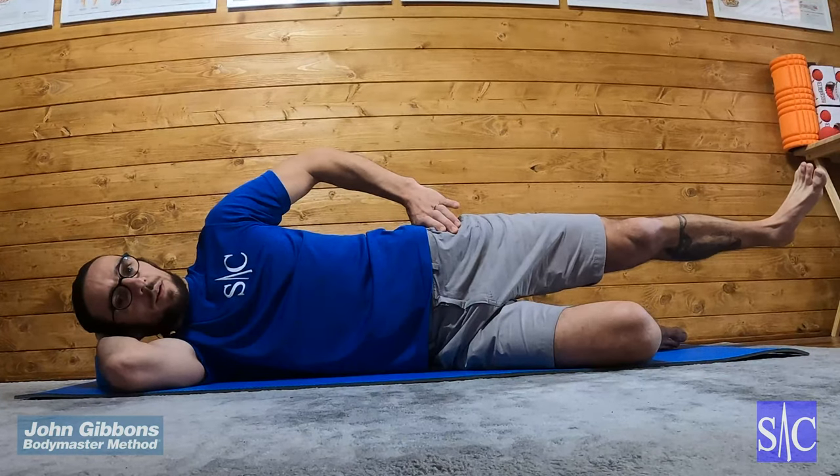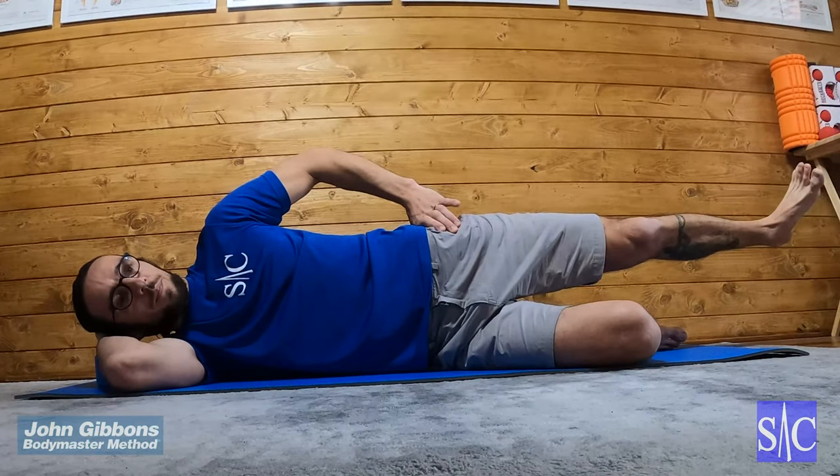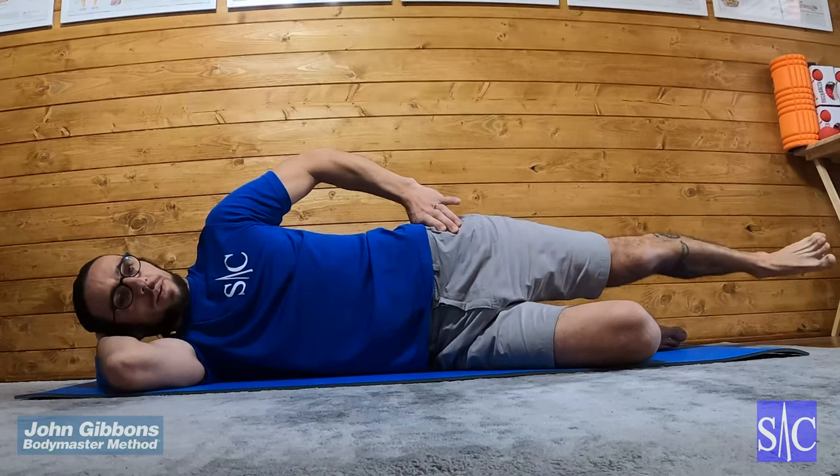Hold for two seconds, straighten the foot, and lower the leg.